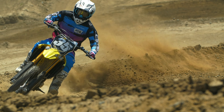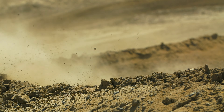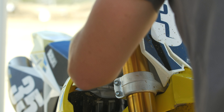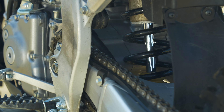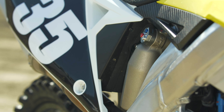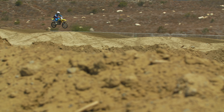The stock fork spring is 5.0 Newton and we went to a 4.9 — seems like a simple enough fix. On the shock, the stock is a 52 Newton spring and we went to a 50 Newton. I got on the track right away and said okay, it feels better — the suspension is actually working.